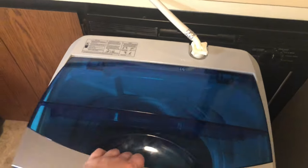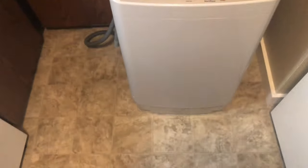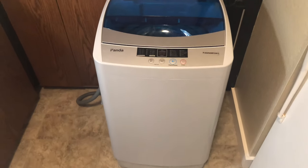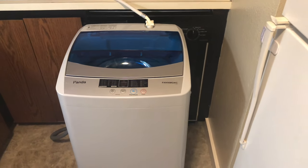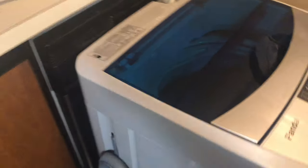The lid just folds in half and comes down. This washing machine is a pretty good size — not too small but also not too big. It's just a little bit smaller than my dishwasher. It's easy to move too; there are handles on the sides, one on each side.